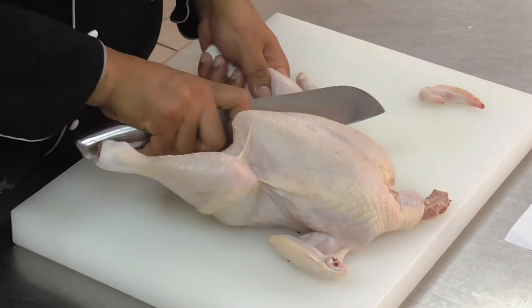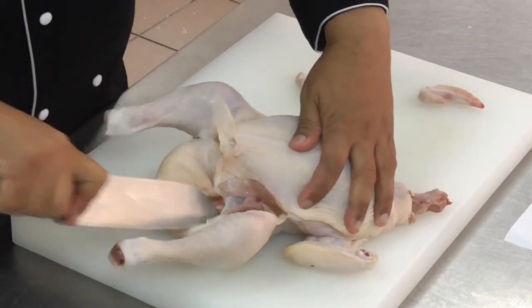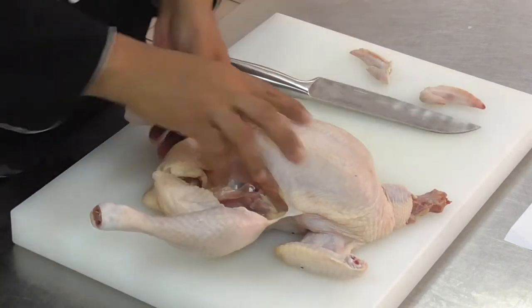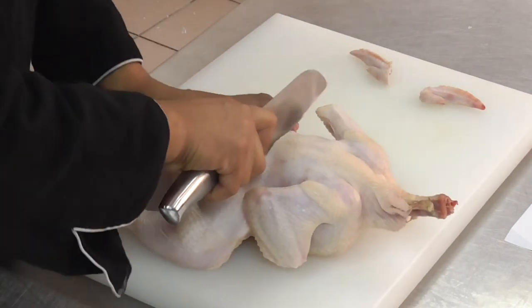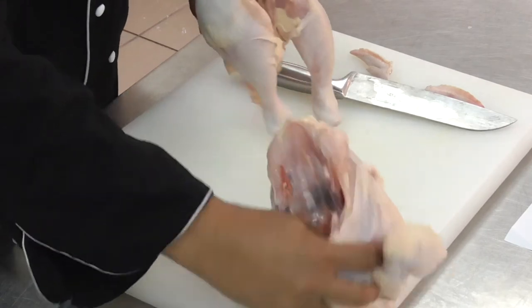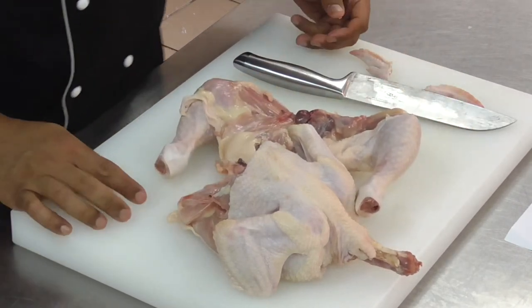Cut between the legs and make a soft incision. Then you turn the chicken and make the cut through. Now you have two sides of chicken.